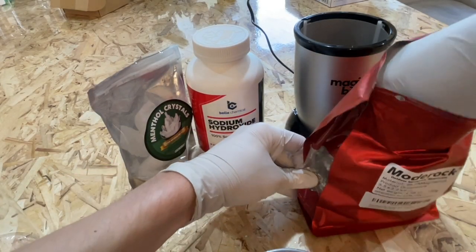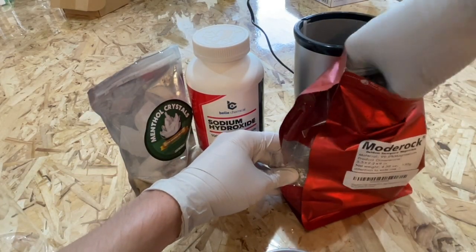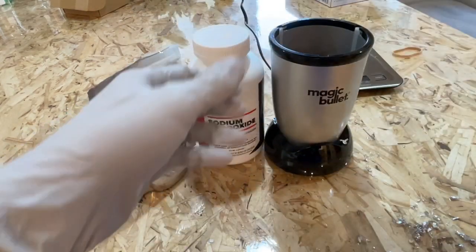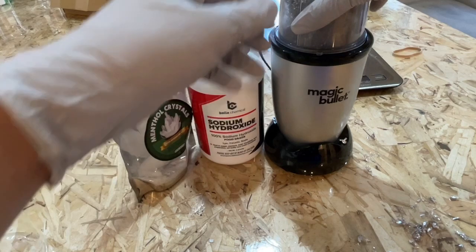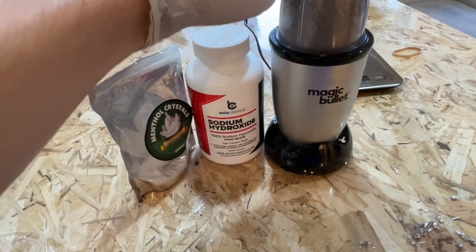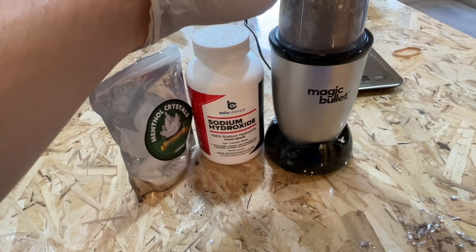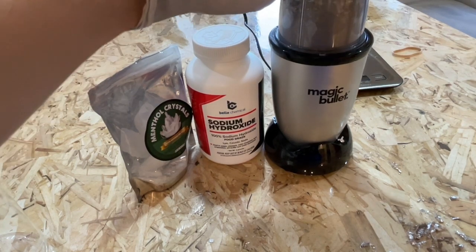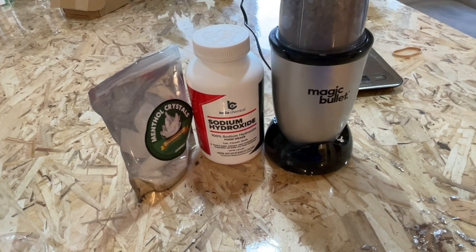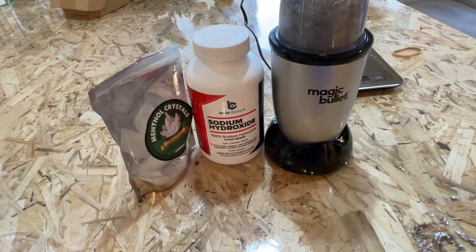Next, I put some magnesium fire starter shavings in a blender and blended until a coarse powder was obtained. Please note that this is a potentially dangerous thing to do — if the magnesium ignites, it could be a bad time. It is a good idea to proceed carefully and cautiously with frequent pausing during blending. Previously, I attempted this experiment using the full magnesium shavings; however, the shavings would get tangled up together and prevent the mixture from being stirred efficiently.